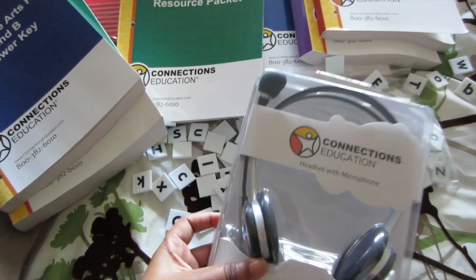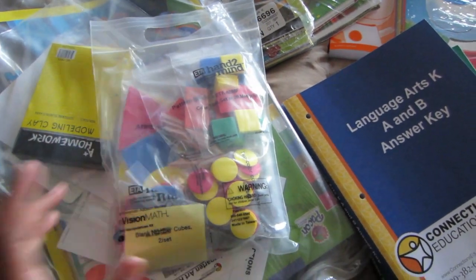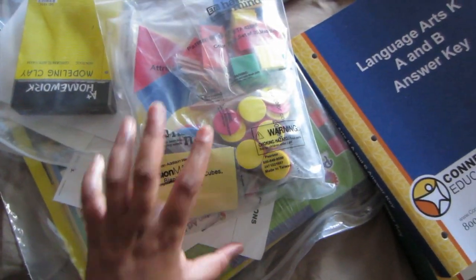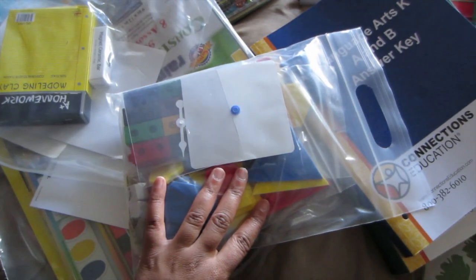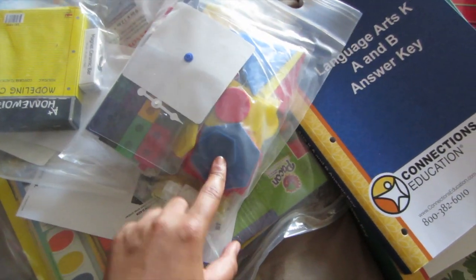So we did get headsets. And for her art supplies — and this actually I think is for math — it comes with some numbered cubes, so I guess she uses them for counting: counting circles and squares and triangles. Maybe some shape learning and everything in there. I think I see some shapes back here, so that's really cool.